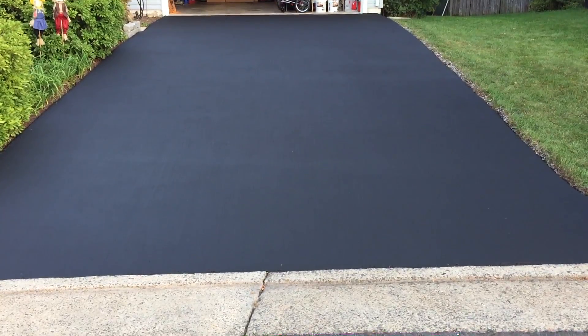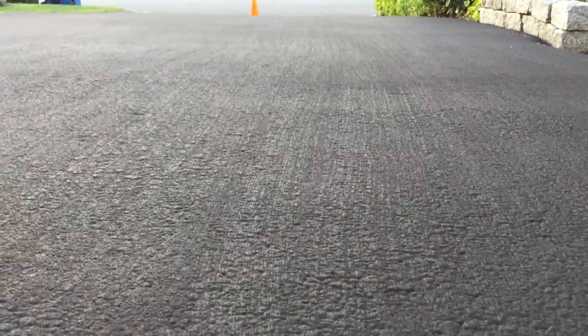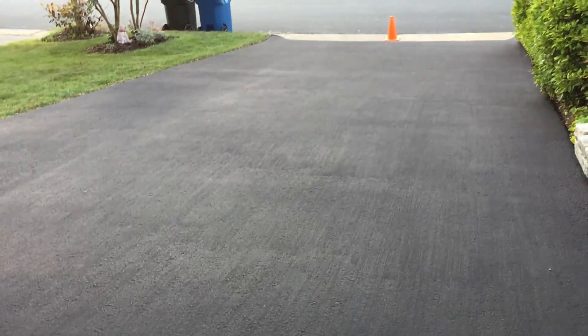24 hours later, the sealing on the driveway is pretty much dried. It was in the 80s today — perfect for curing. The driveway looks different with the brushed effect; not sure I care for it, but we'll see how it holds up.